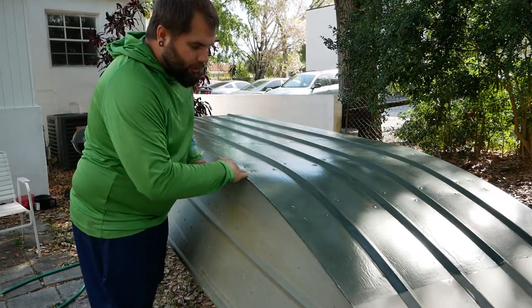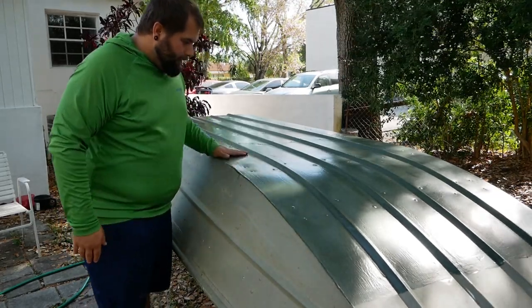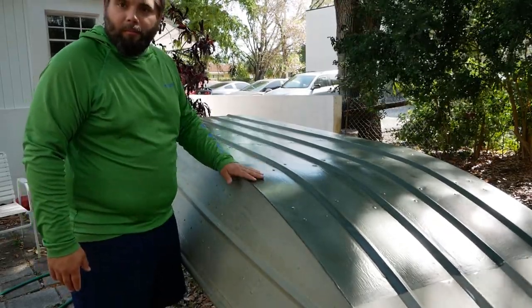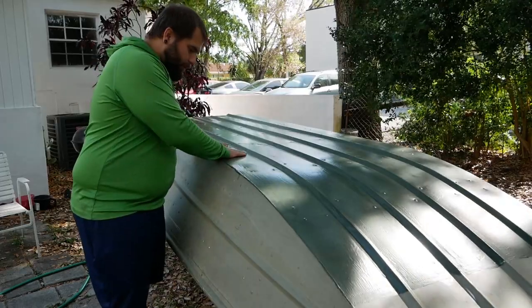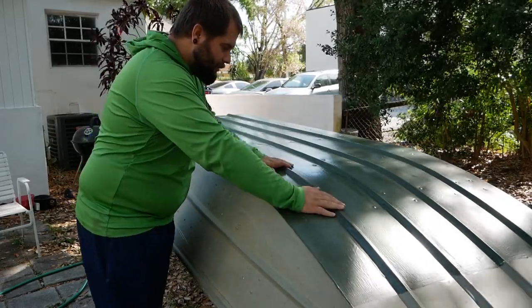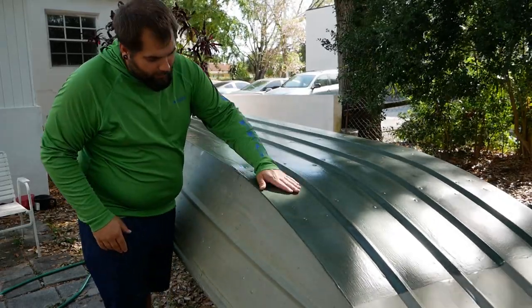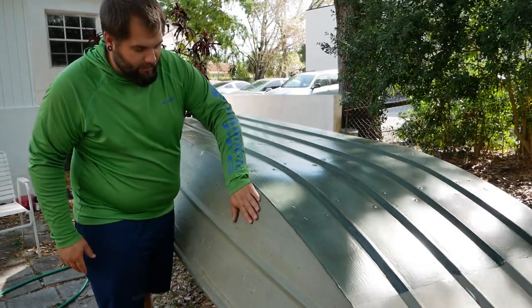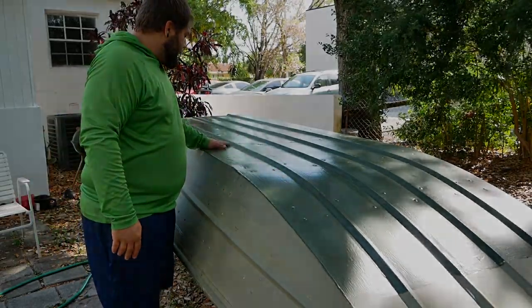I've let this dry overnight and it looks pretty good. It's not perfect, but it's super smooth — as the name implies, super slick. When I compare it to the side of the boat where it hasn't been done yet, it's definitely a lot smoother on the bottom.